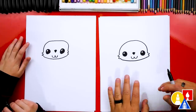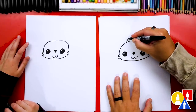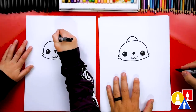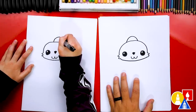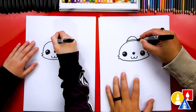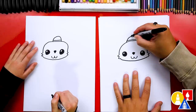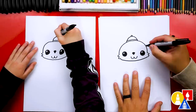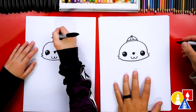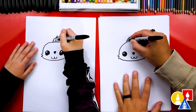Let's give our rabbit a traditional Chinese hat. We're going to draw another upside-down U shape right above the head. Then we can draw a little line at the bottom of the hat, and we can also draw another little bump on top. Then let's draw two curves, one here and one going the other way, and also another curve on each side.